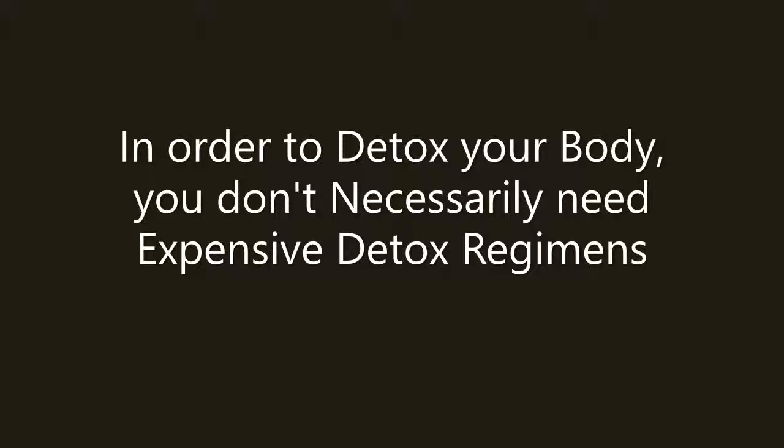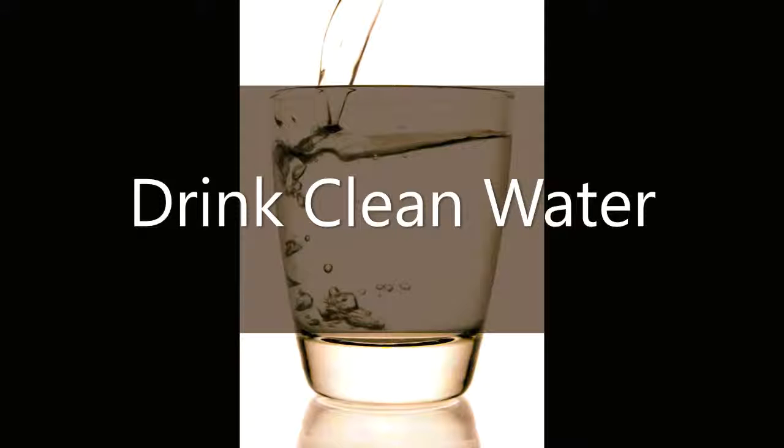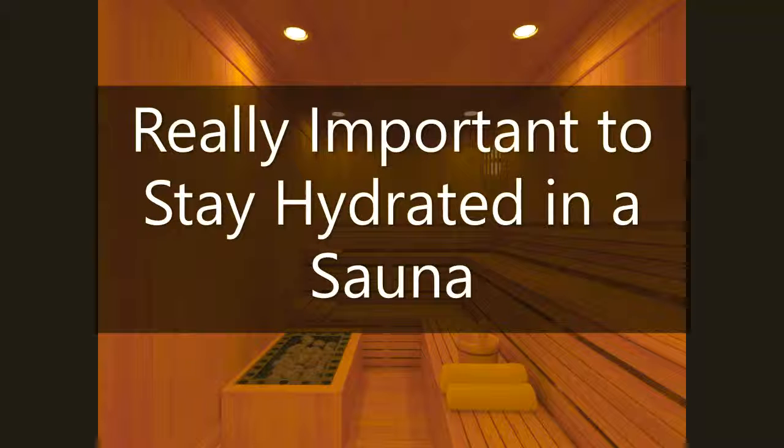you should first try water and sweating. Water is simple — you want the cleanest water you can get. The cleanest you can get is distilled, followed by purified water, followed by spring water, followed by tap water. I wouldn't drink tap water though.